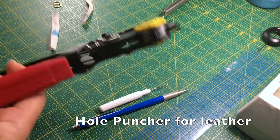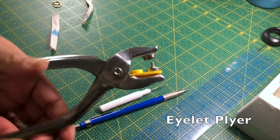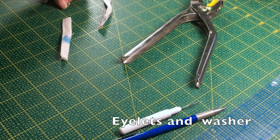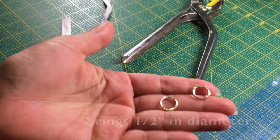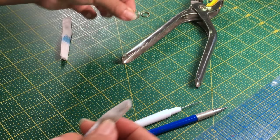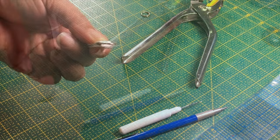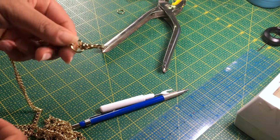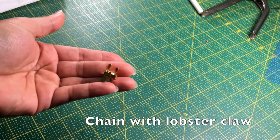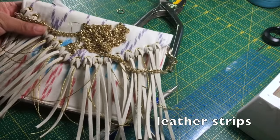We will be using a hole puncher for leather, a plier to apply the eyelets, eyelets with a washer about one quarter of an inch or less, and two rings about half an inch in size. We will be making two tabs that we will thread through the rings in order to attach a chain with a lobster claw, magnetic snap, and some trimmings to hang from the eyelets.